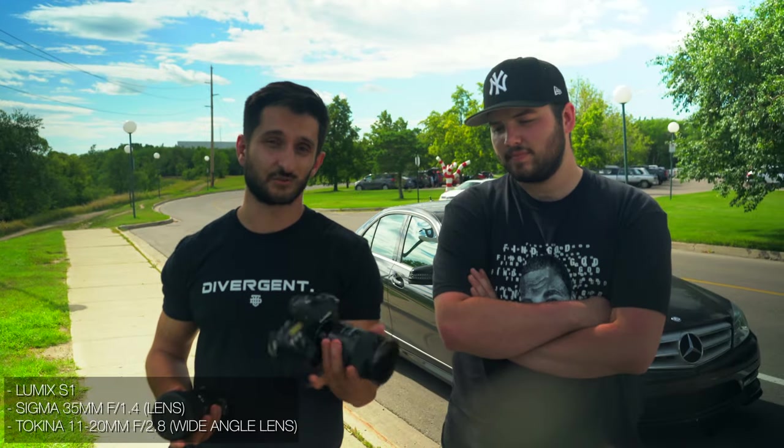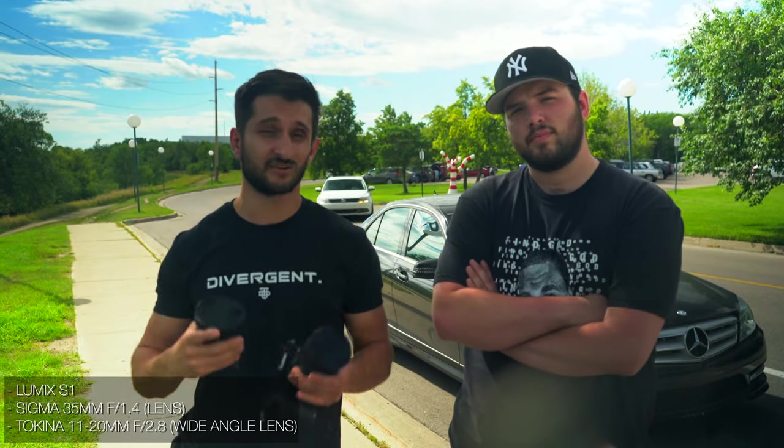I'm going to be simplifying music videos for you guys using three cost-effective techniques that you can use whether you use a cell phone or a mirrorless camera. Camera gear we're using today: Lumix S1 with a 35mm ND filter and a wide-angle lens, the Tokina 11-20. We're going to keep it simple today, not even using a gimbal.